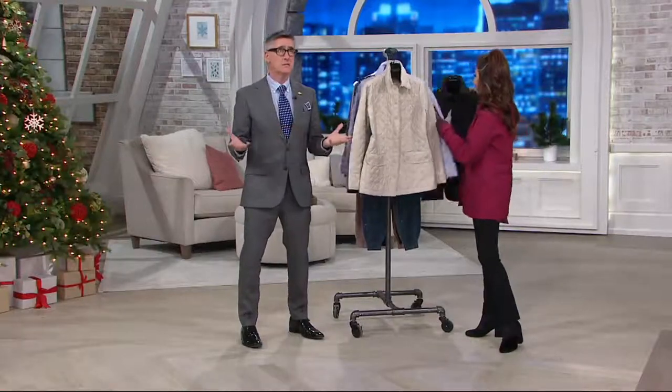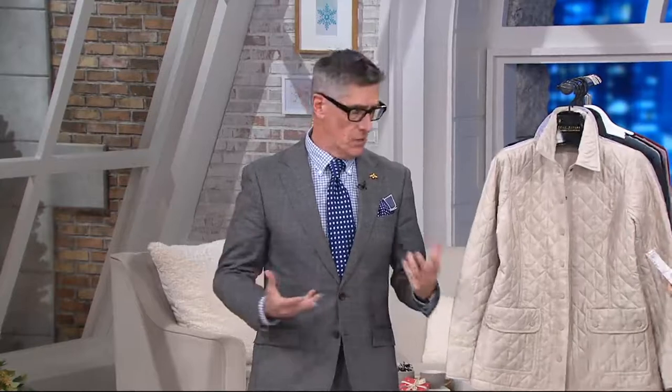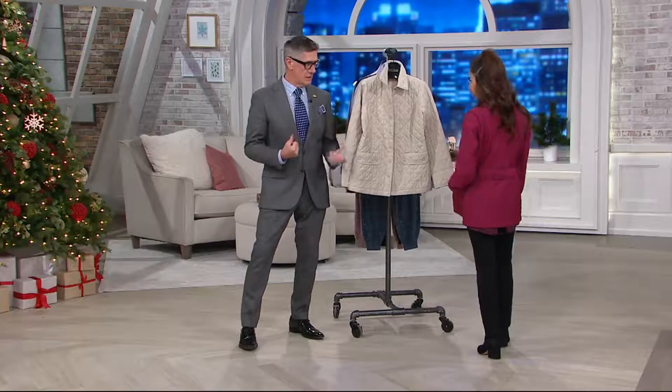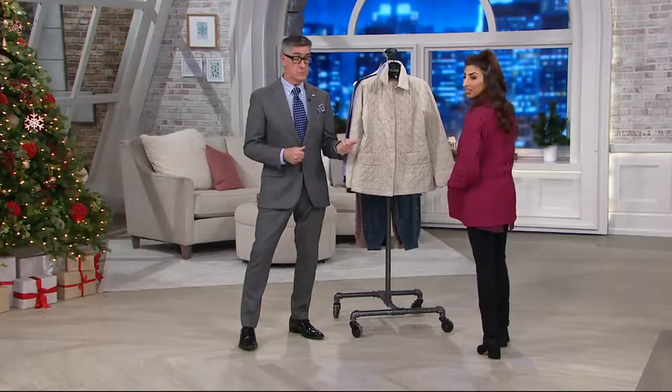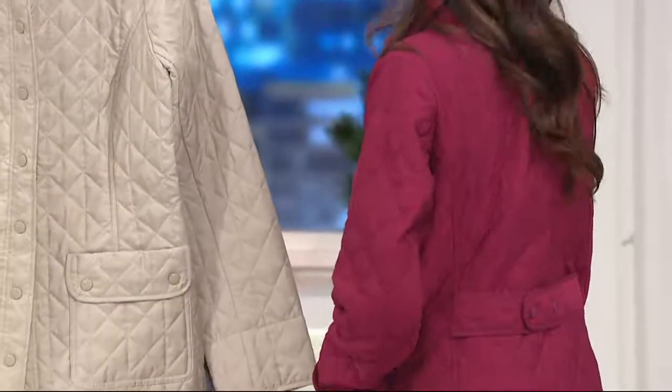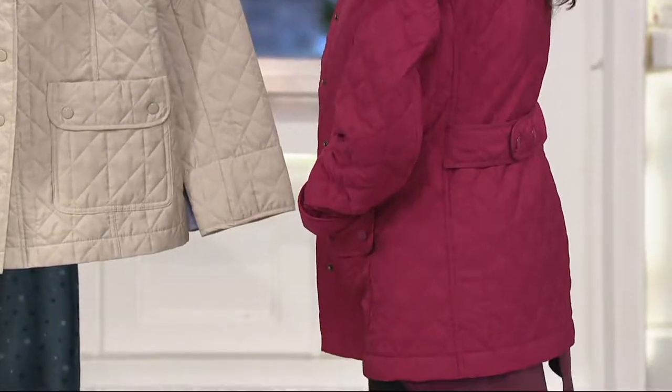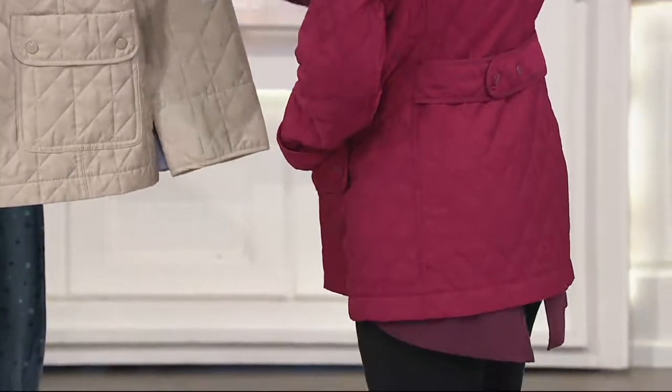The barn jacket is probably 60 to 70 years old now. It was originally for farmers and guys working outside. Then women's wear took it and made it that town and country story — that elegant way to wear very casual clothing in a very elegant, dressy way. I would love to see this with a really expensive handbag. It looks expensive — it certainly doesn't look like it costs $62 and change.